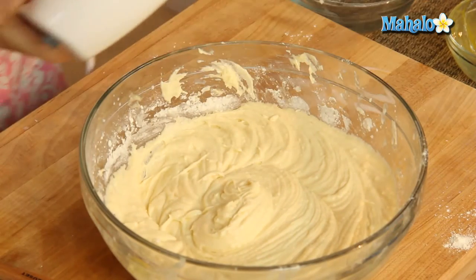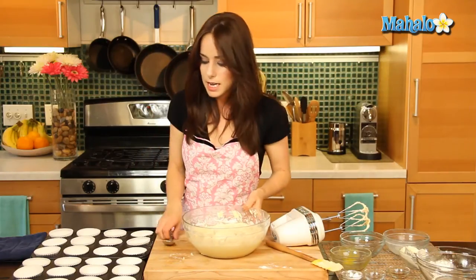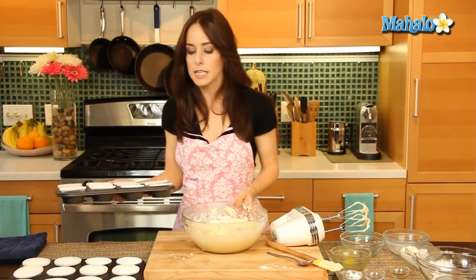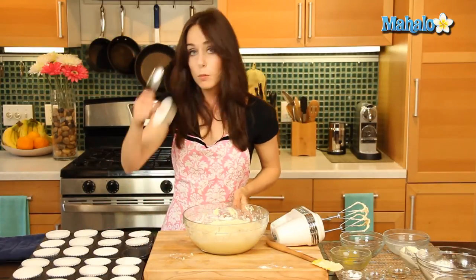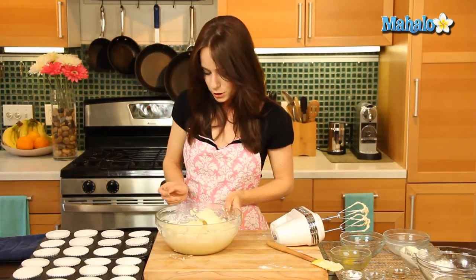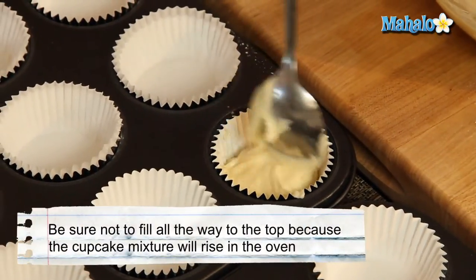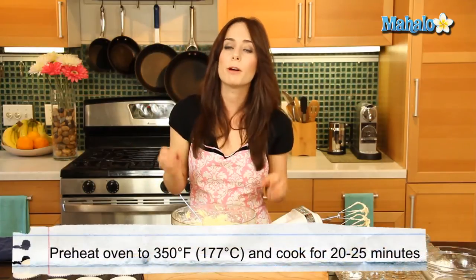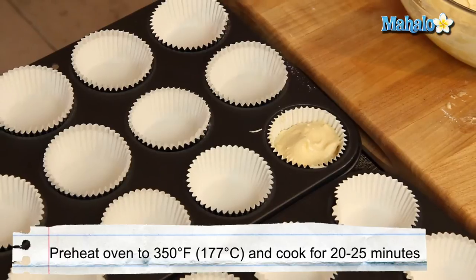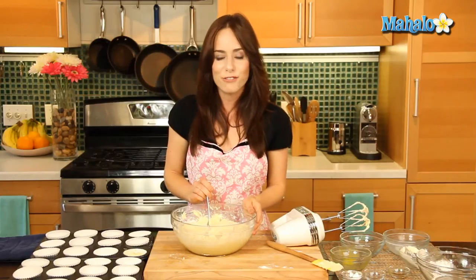We are all mixed together — look how gorgeous and smooth this looks. It is time to spoon our mixture into our little cupcake tins. This is gonna make a total of 24 cupcakes. You can either grease yours or line them with little paper liners as I've done. Always make sure you don't fill it to the tippy top — maybe halfway to three quarters full. Then we're gonna pop them in the oven at 350 degrees for about 20 to 25 minutes until a toothpick inserted in the center comes out nice and clean.